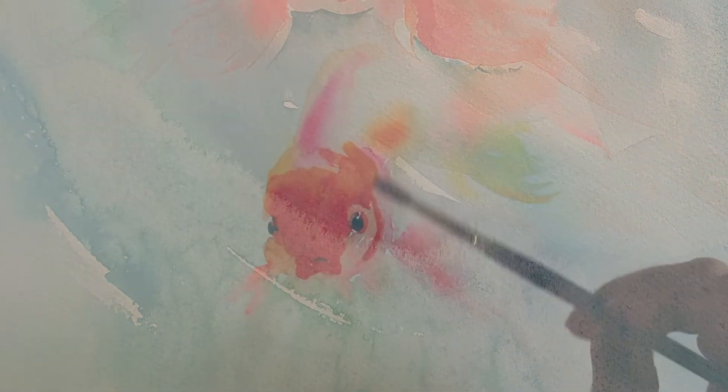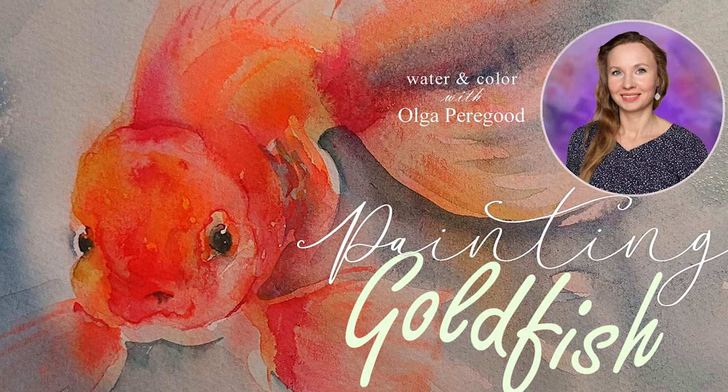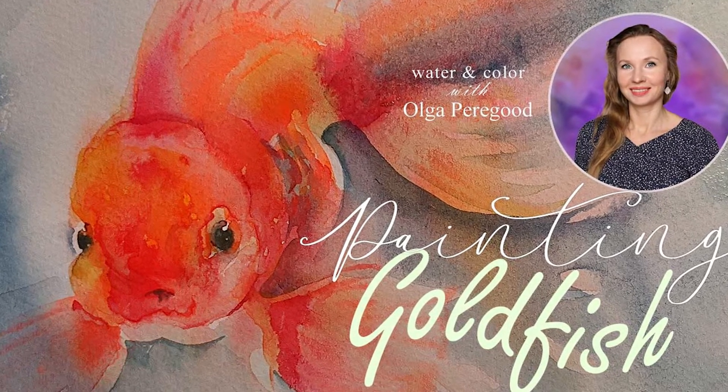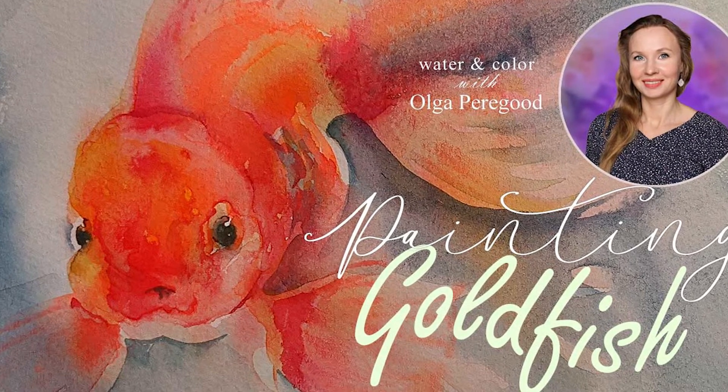During this painting session, I started from a white piece of paper and painted the fish. I hope you enjoyed my tips on drawing a map and thinking through my plan before I started to paint. I hope it's easier for you to start a new painting without worrying, and that you now have a guide — a map — for how to develop your subject.